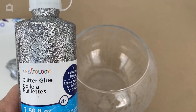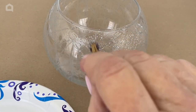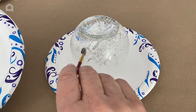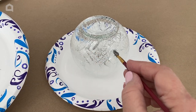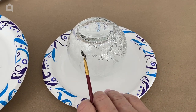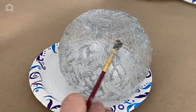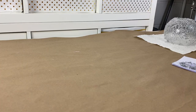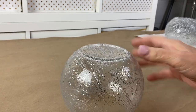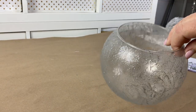The next step is to take some silver glitter glue — I put a pretty big blob of it out on a paper plate. Now I'm going to put a lot on a small paint brush and paint my jar with the glitter glue in a crosshatch pattern. When it's dry, you're going to have a bowl that looks like this — it's got that crackled glass finish.